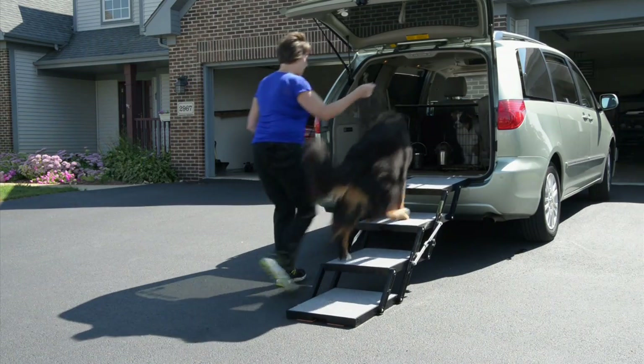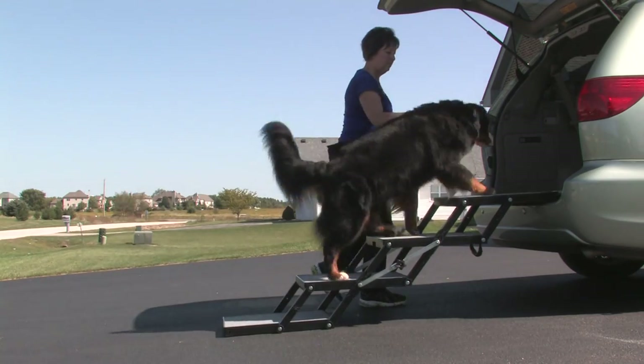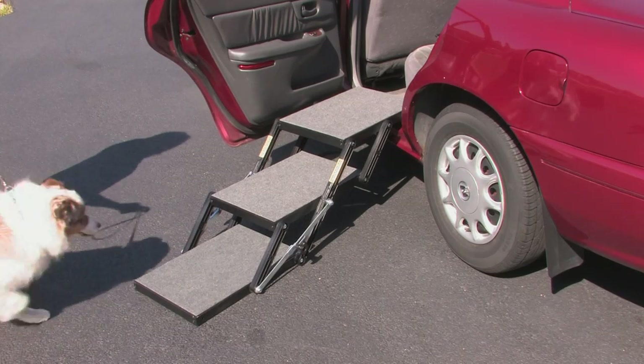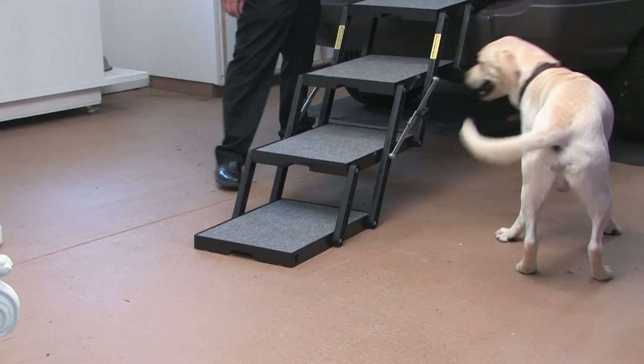Petloader is the perfect portable pet loading solution. If you're looking for a safe way to put your dog into your vehicle, Petloader is the solution. It will work for any car, SUV, van, truck, trailer, pickup, or camper.